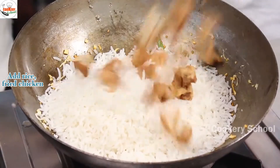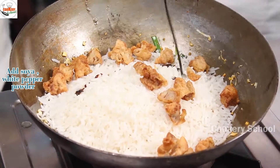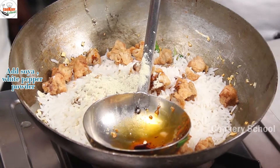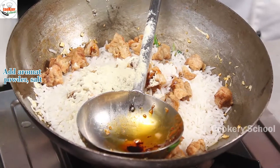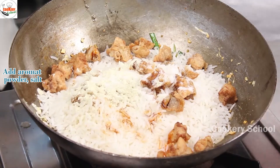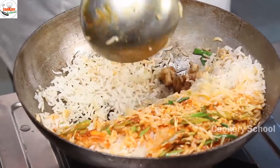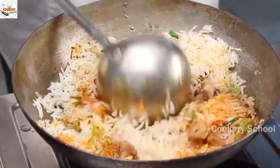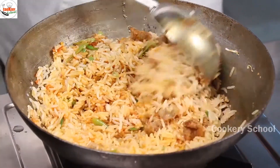Add rice and fried chicken, sweet soy sauce, white pepper powder, sweet soy sauce, aromat powder, and salt. Toss well so all the seasoning gets mixed into your rice.